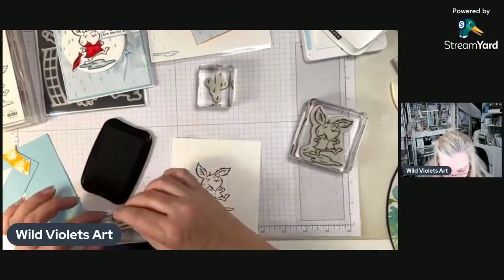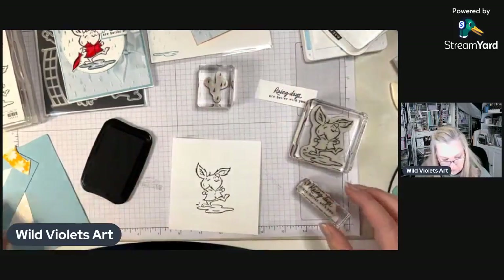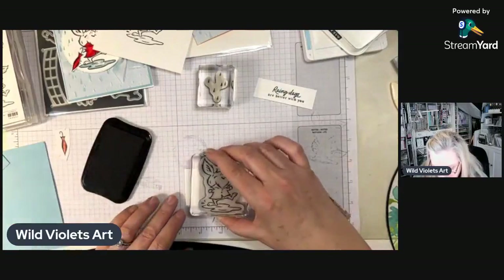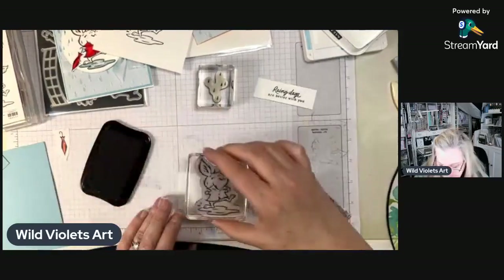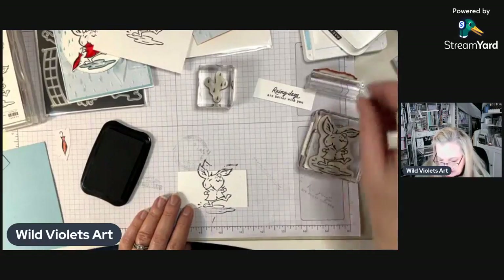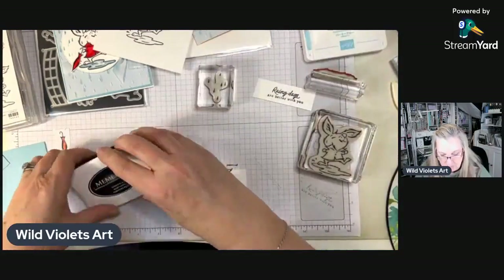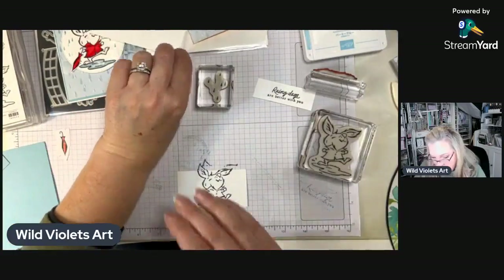I'm going to be fussy cutting out, so it doesn't matter if I'm doing it wrong. I'm going to do a second one of the jacket and show you why in a minute — I need it to be darker. I'm going to cover this up with packing tape and that's going to give it the shine. Then with the Blends I'm going to be coloring his little raincoat.